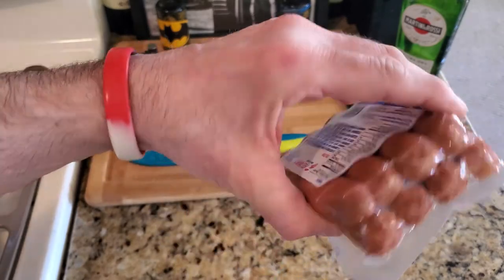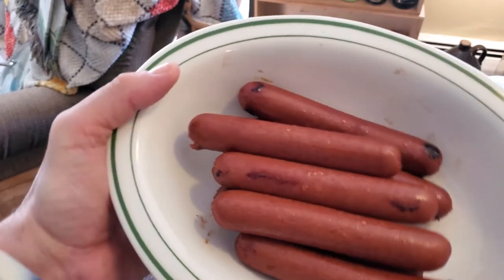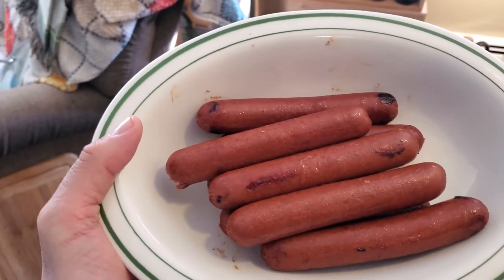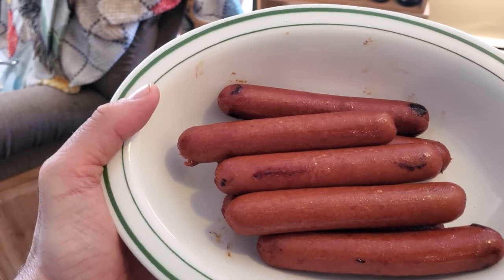Alright YouTube, there are the hot dogs — once they're cooked they come out really good. This is a local company. Thanks for being part of this recipe, and thanks for being part of Taste Test Tuesday!